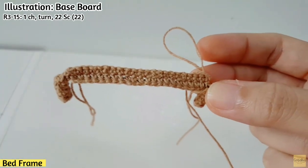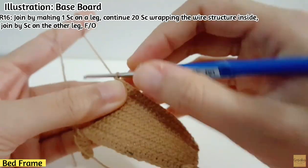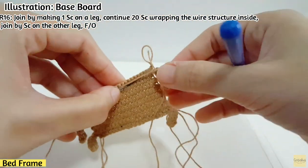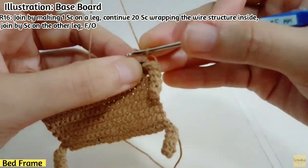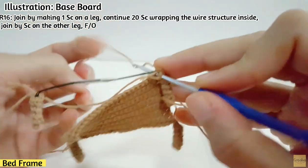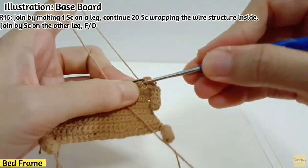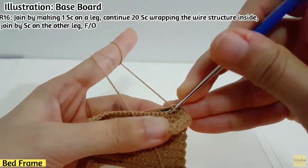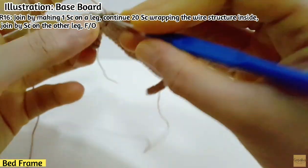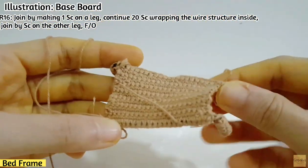After you finish row 15, join the other side of the base. For row 16, do the same stitch as row 2: make one sc on the leg first, then make 20 sc on the main board. Put the hook below the wire and make sc so the wire stays inside the stitch. Lastly, put the hook into one stitch of the leg and make sc to join everything together.